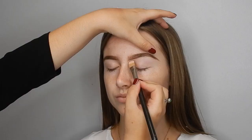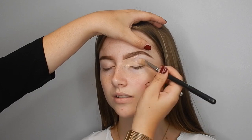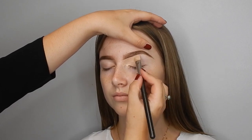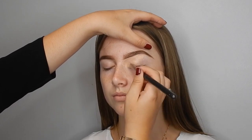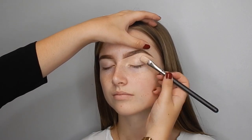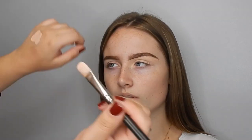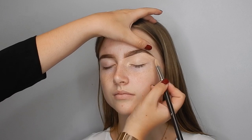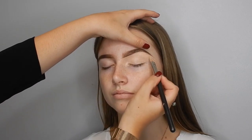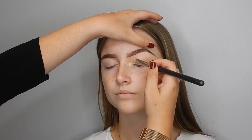Going in with the P. Louise Eyeshadow Base in the shade Rumour. Sometimes when I'm doing a more dramatic look, I like to go in with a lighter shade — this would be my most popular shade in my kit, the O2. But if you're doing a more natural look, you don't need to go as bright. So this would be more of a dramatic look for today. I'm going in with the shade O2 and applying that all over the lid, bringing it out a little bit because I'm going to blow out this eye to make it really smoky.